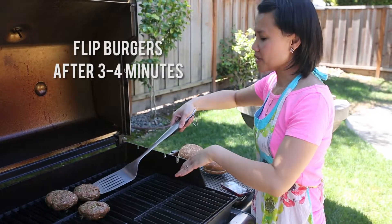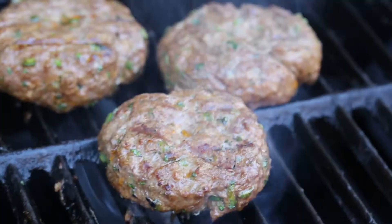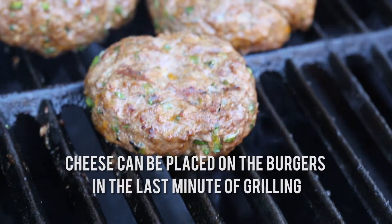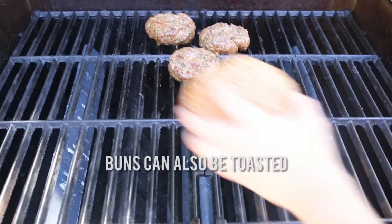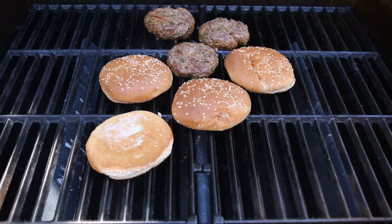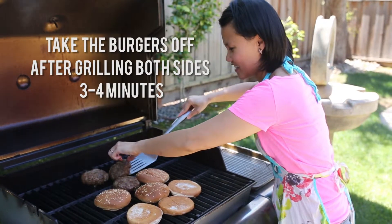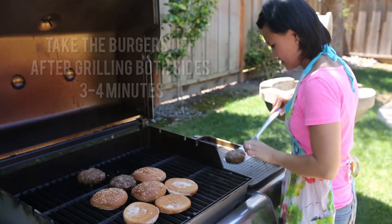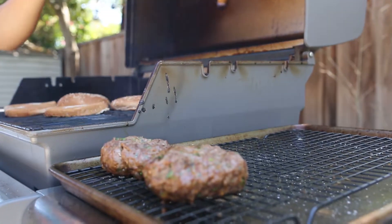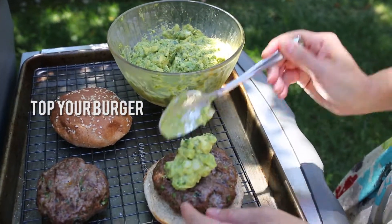It's been four minutes and I'm going to flip our burgers over. In the last minute of grilling, go ahead and put your cheese on if you're using cheese, and I also like to toast the buns at this time. Burgers are done and I'm taking them off the grill. To keep the southwest theme, I'm going to top my burgers with some homemade guacamole.